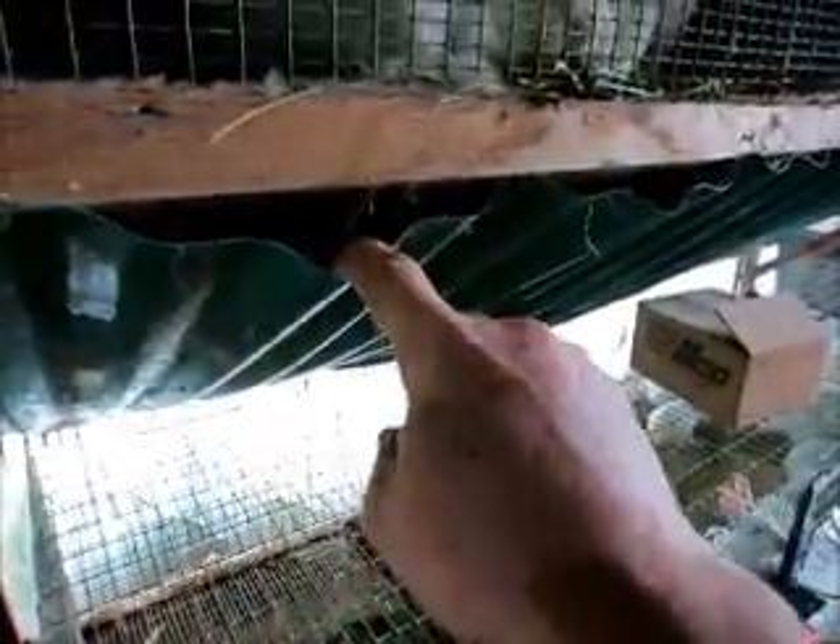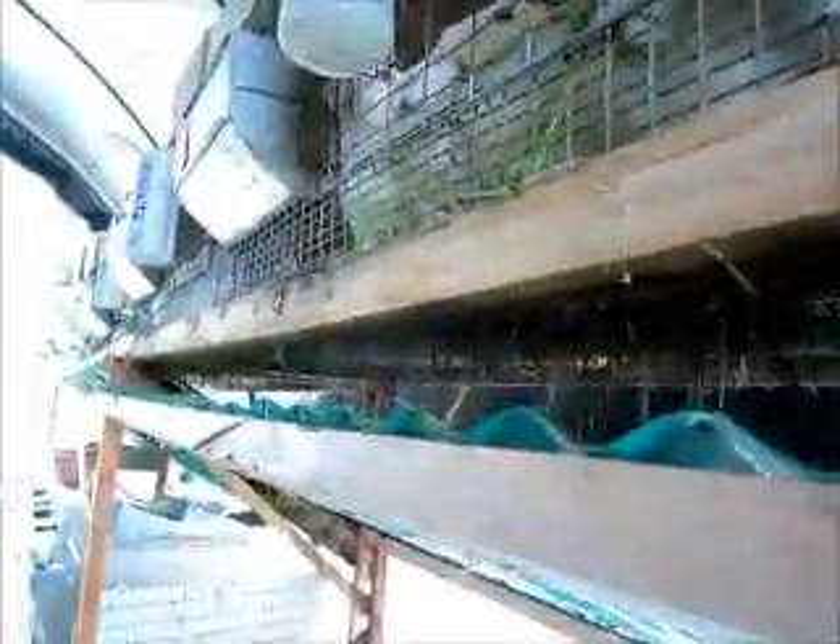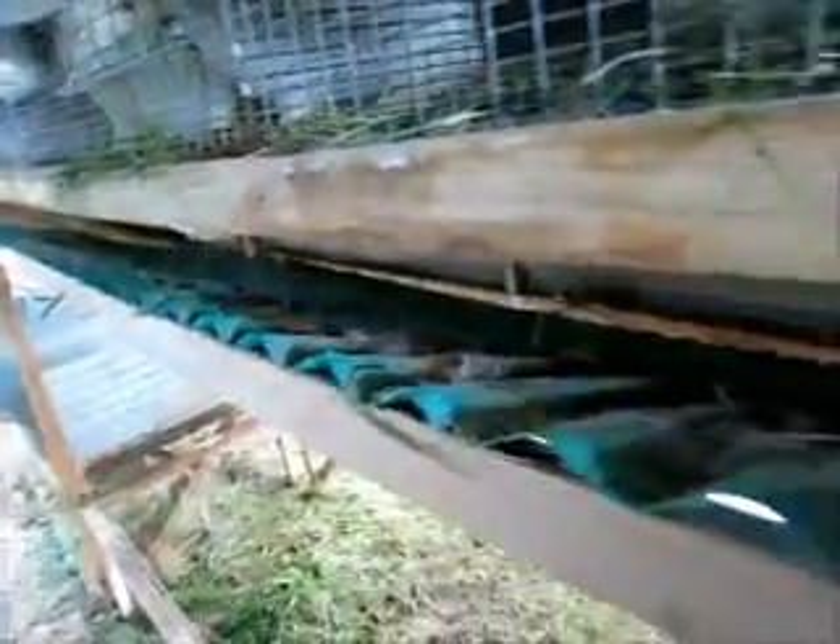The old version goes underneath the board that we put in, and this one goes on top. You can see there where it's pulling because of the weight. There were a lot of flaws in the old one — we couldn't see underneath the cages, what was getting caught, or what was on top of the catch tray. Now we can see what's on top of the catch and push a rake in here to clean it out.